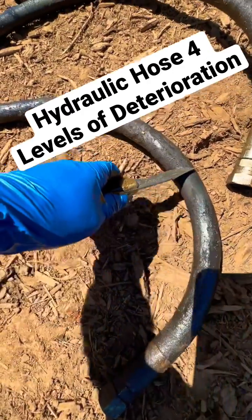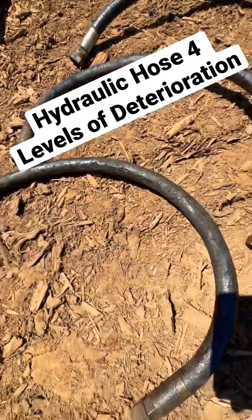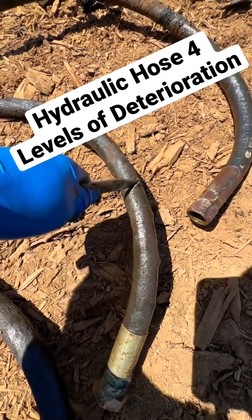Starting with this hose right here, it looks to be good but it shows some signs of use and wear. The next stage is this one where it looks decent, but you'll notice there's bubbles in it, and if you cut that bubble you'll see all this fluid that comes out.